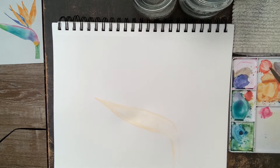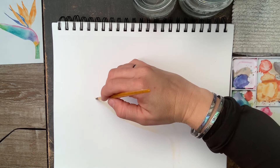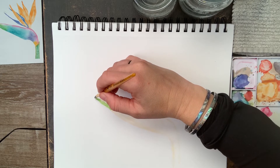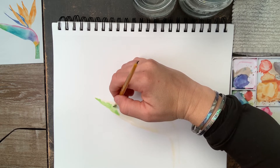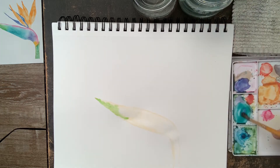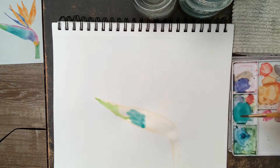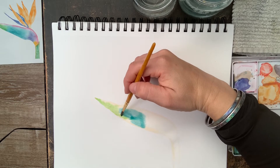I'm going to do the wet-on-wet technique. Now I'm going to add my first bit of color, which is green. I'm going to start at the very tip and just push that color around. For this bird of paradise there are so many different color variations of this flower or plant, but I want to do a pretty colorful one today. So this lime green is my first color, and the second one is kind of a turquoise blue.